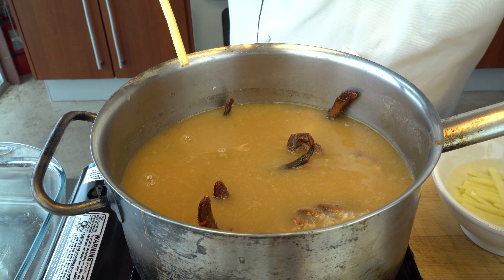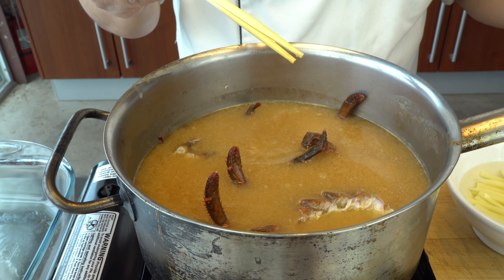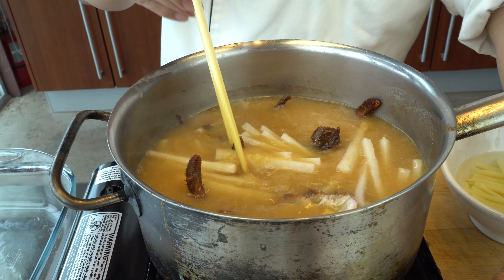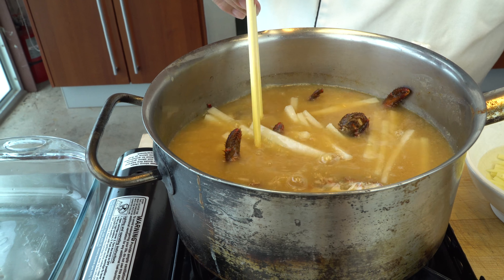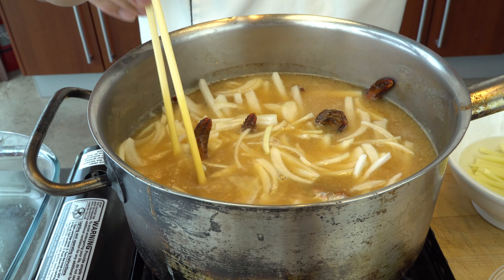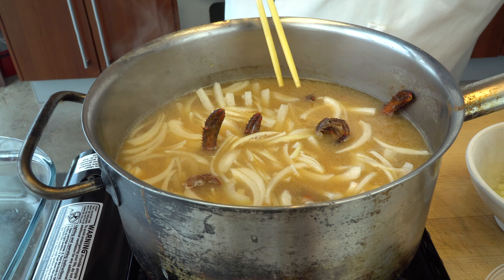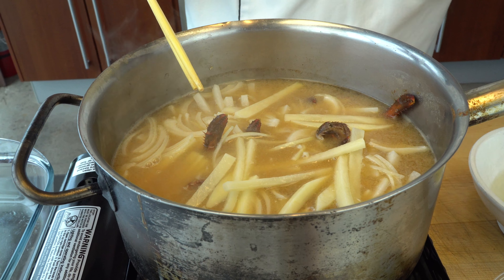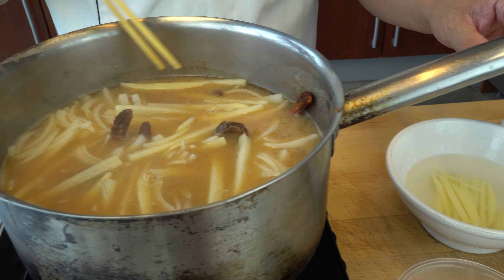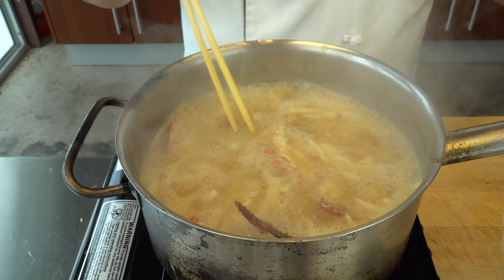Now, how long does everything need to cook? The lobster is already cooked — once it's well done, that's it. Now I'm going to add the daikon, and then some of the onions, and potatoes. I'll add the scallion a little bit later. Just wait until it boils. Okay, the miso soup is boiling — now I'm going to add the scallion.